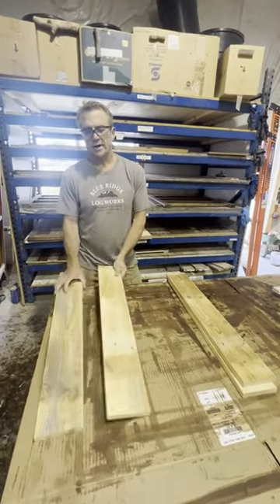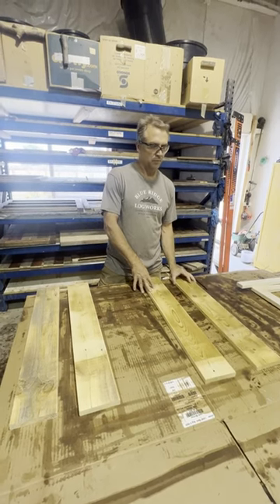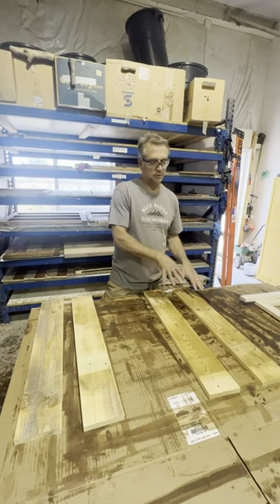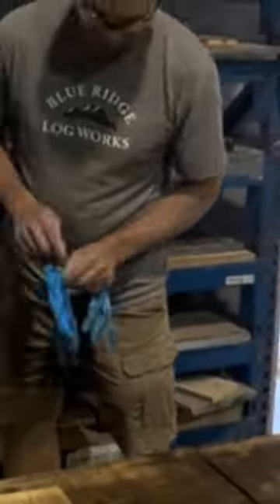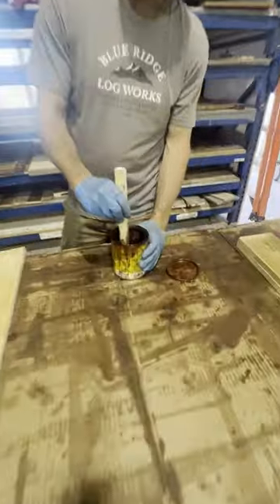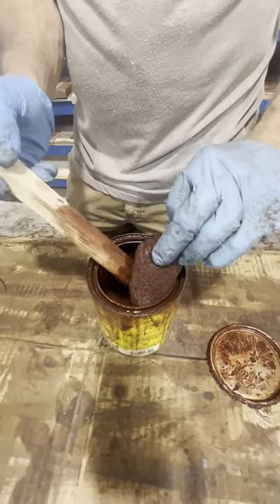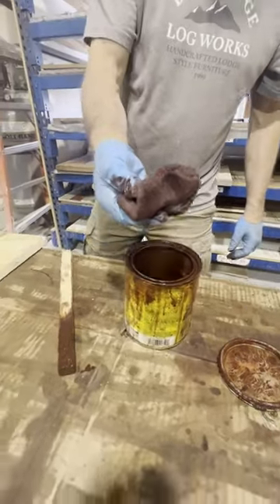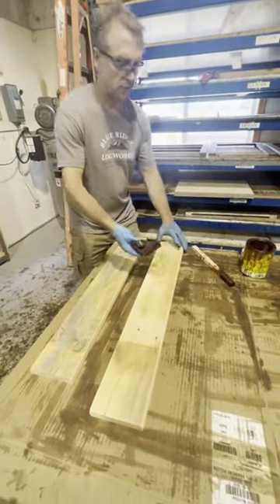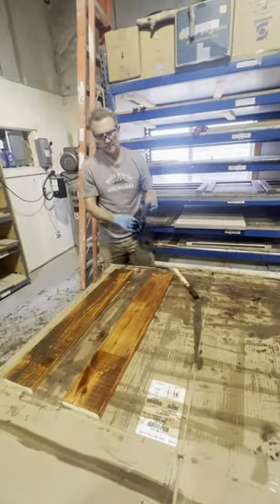Now these are ready for stain. We've got two piles — two red which are red chestnut and two brown which are early American. Remember, we've also got two gray boards per panel that'll fit between these two. I'm going to stain the red chestnut first. Always stir up your stain. I've got a staining sponge and I'm going to squeeze out a lot of the excess stain, then apply it over the face and the two edges of the board, and then wipe off the excess with a rag.